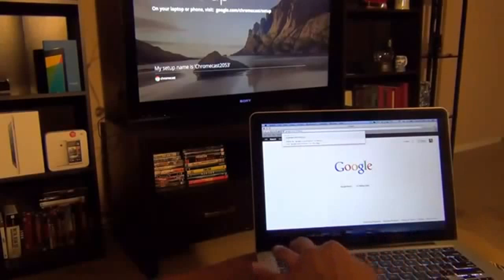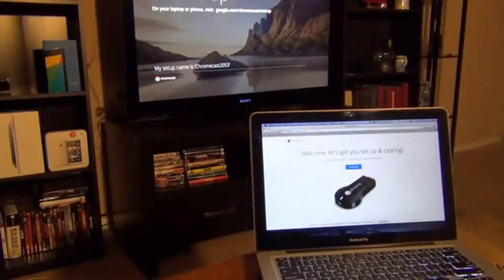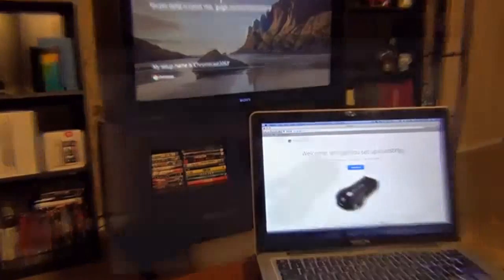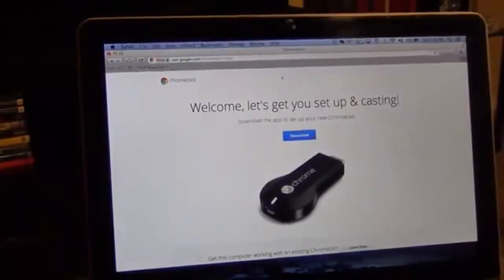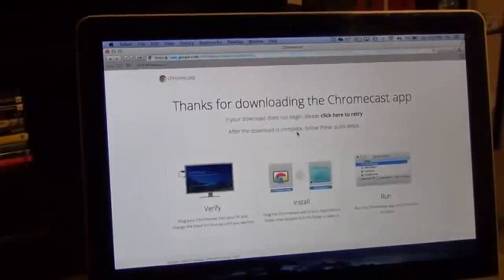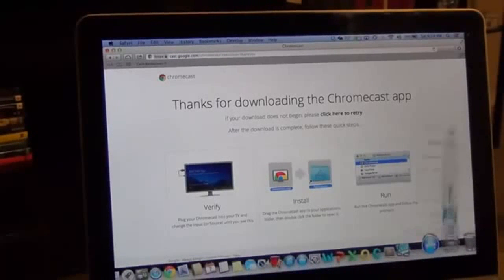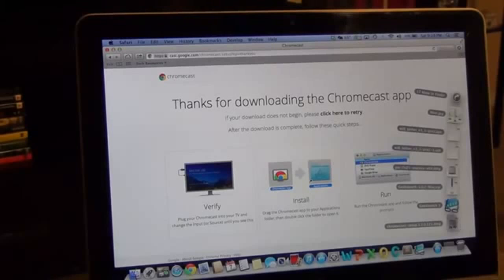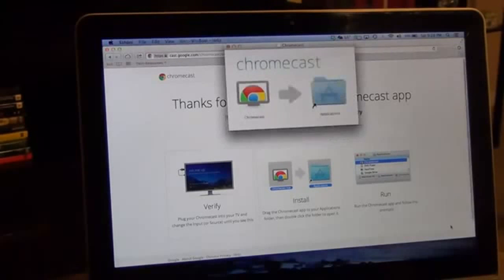Go to google.com/chromecast/setup and press Enter. The website says 'Welcome, let's get you set up and casting.' Download the application, and once it's completed go to your downloads folder and click it to get started. It takes a couple of seconds — just drag and drop it to install and it's ready.